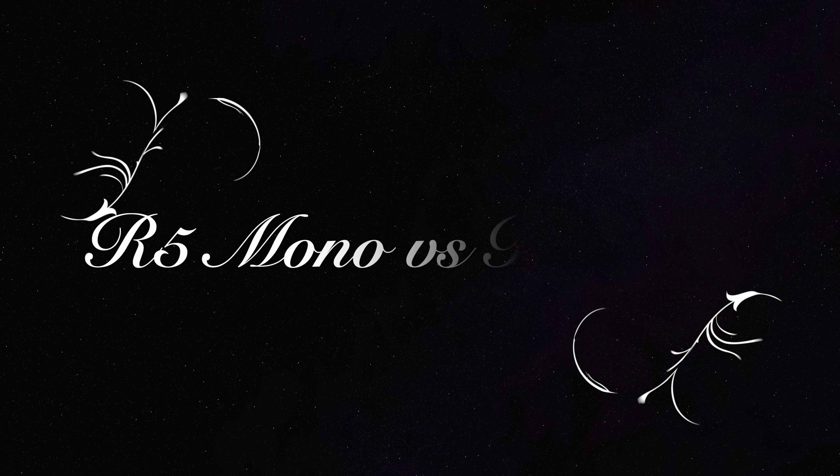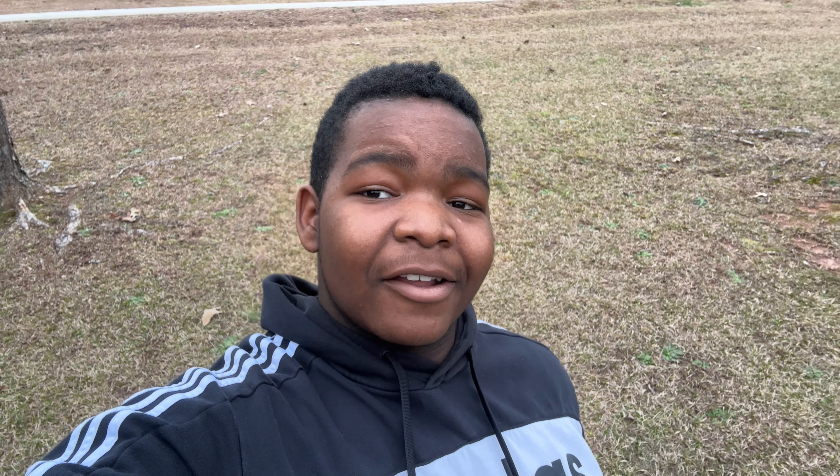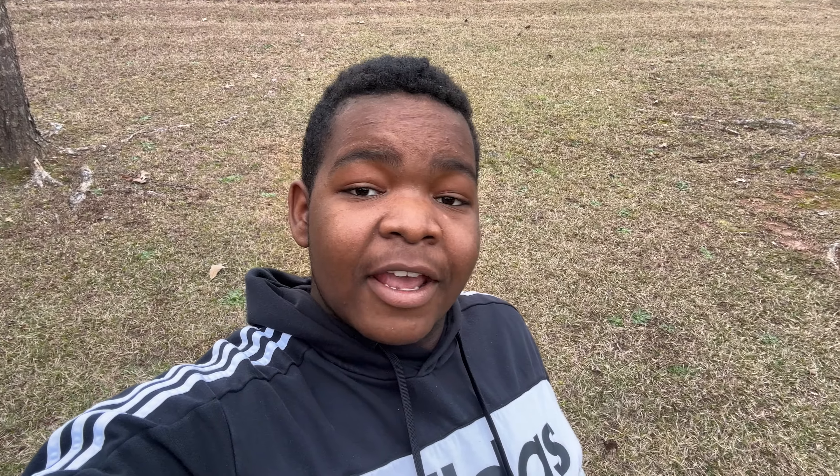Usually I'll give the general information, but I'm just going to compare it to the EOS R and give the differences. The EOS R5 has a 45 megapixel camera compared to the R's 30. The R5 can do 20 frames per second compared to 8 with the EOS R. The R5 can record in mono audio but the EOS R can only record in stereo. That's the main differences between the EOS R and the R5, which is a little bit compared to the big price difference, as you can see on the screen right now.